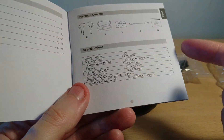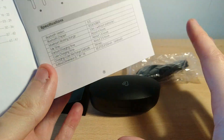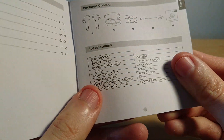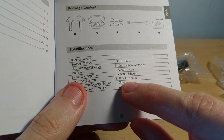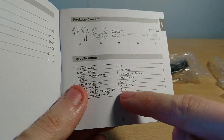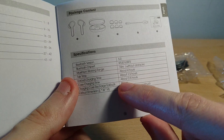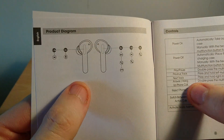The case has indicator lights on the front showing the battery level, which is a nice feature — something competing true wireless earbuds sometimes lack. The case can recharge the earbuds approximately five times from flat without using the wall charger. I personally got around four to four and a half charges, which is quite close to the claimed figure.